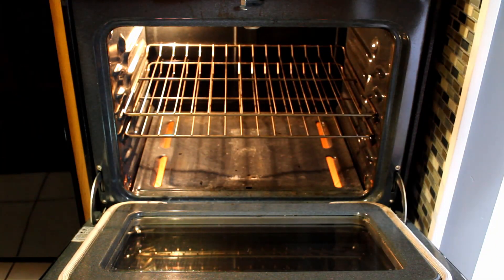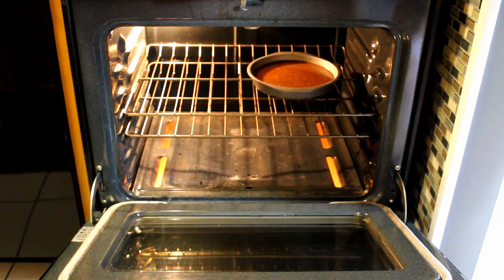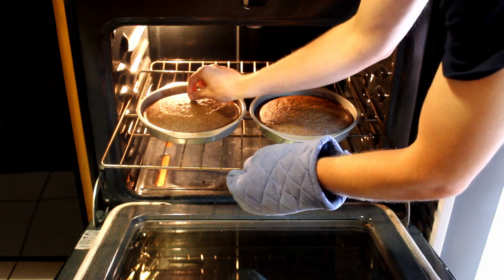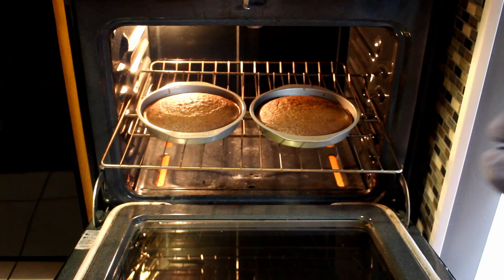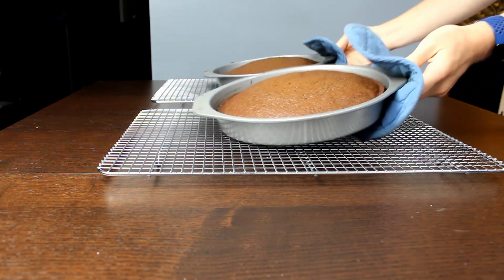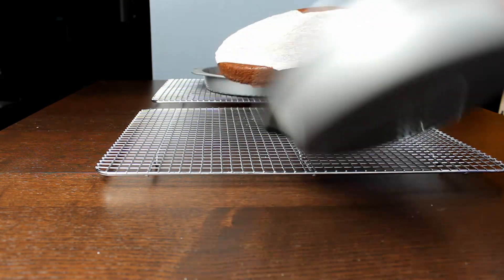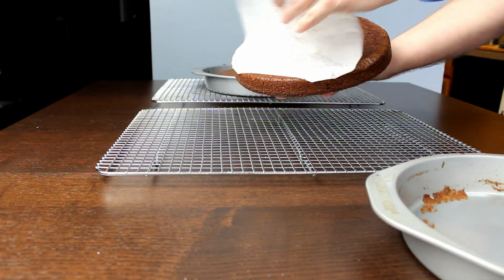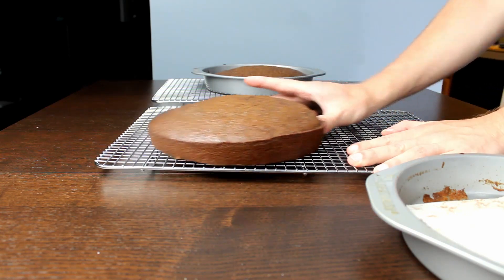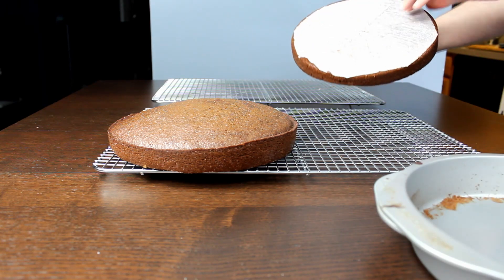We are going to bake these cakes on the middle rack of our oven for a total of 40 minutes or until a toothpick is inserted into the center and comes out clean. Once that happens we're going to bring our pans over to our cooling racks to cool for about 10 to 15 minutes before we remove the cakes from the pan and let them cool completely. Definitely wait for the cakes to cool completely because you do not want to ice them while they're still hot or your icing will melt.